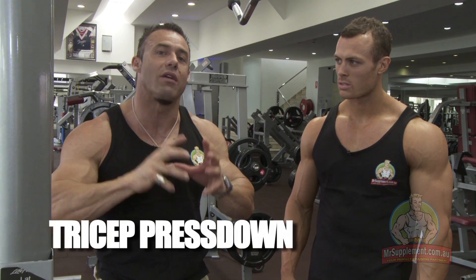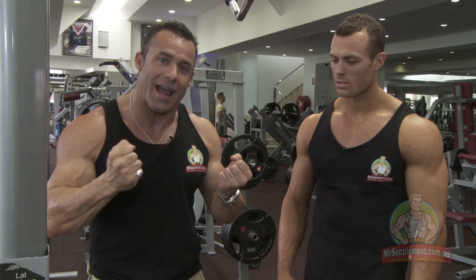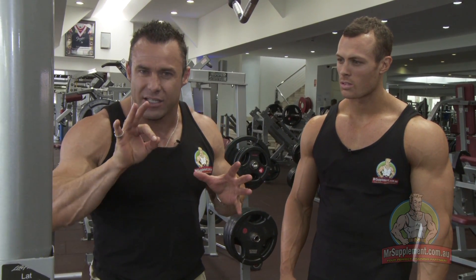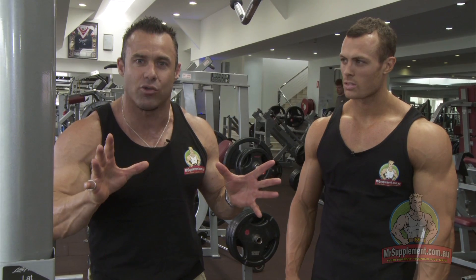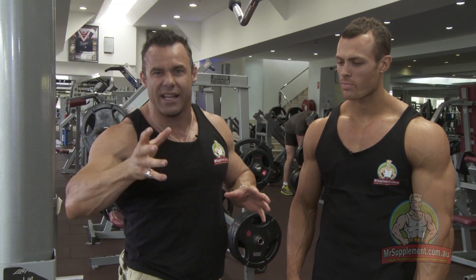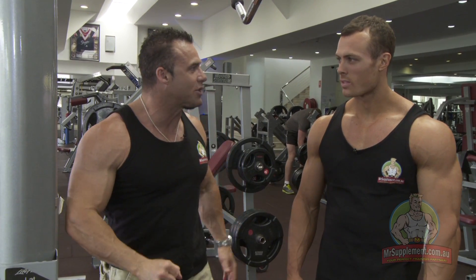This is the tricep press down. We're varying the grip. First, the underhand grip, 10 to 12 repetitions. When you finish that set, rest pause — about three deep breaths, 10 to 15 seconds rest — then change to overhand grip, as many reps as possible. Three sets, 12 to 15 repetitions. Let's go, Nath.